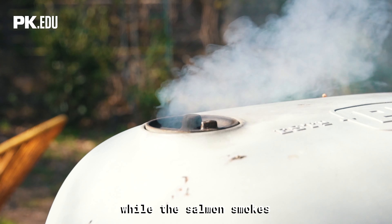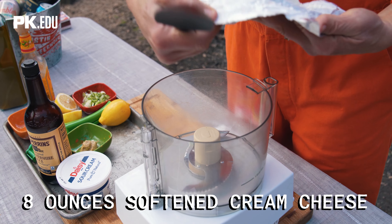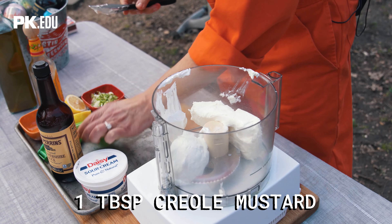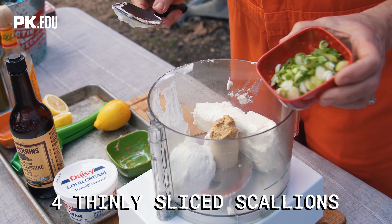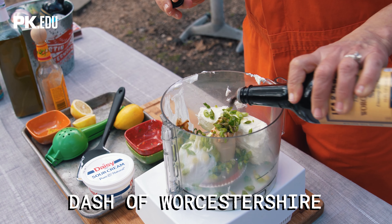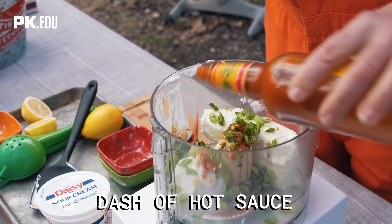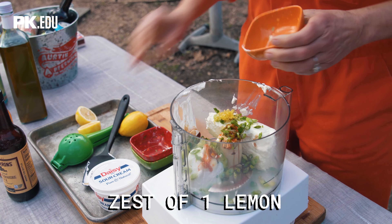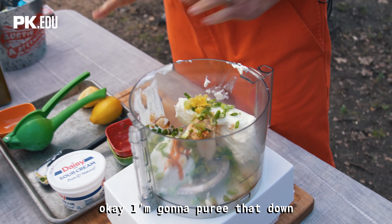While the salmon smokes, we're gonna combine the creamy elements of the spread: eight ounces of cream cheese softened, a half cup of sour cream, a tablespoon of Creole mustard, four scallions thinly sliced, a dash of Worcestershire sauce, a dash of hot sauce, and the finely grated zest and juice of one lemon. I'm gonna puree that down.